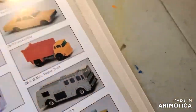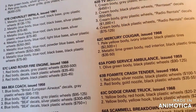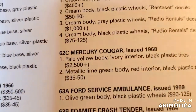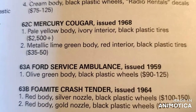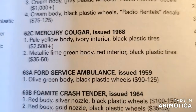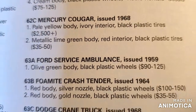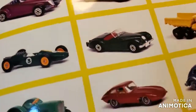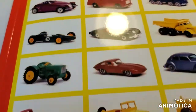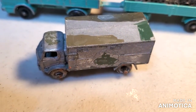Let's come over to the back and see when it was made. There it is right there. The Ford Service Ambulance, issued 1959, olive green body, black plastic wheels. Good old Charlie Mack, always pulling through. I love this book, it's going to come in handy. So let's get this thing looking good. Stick around.